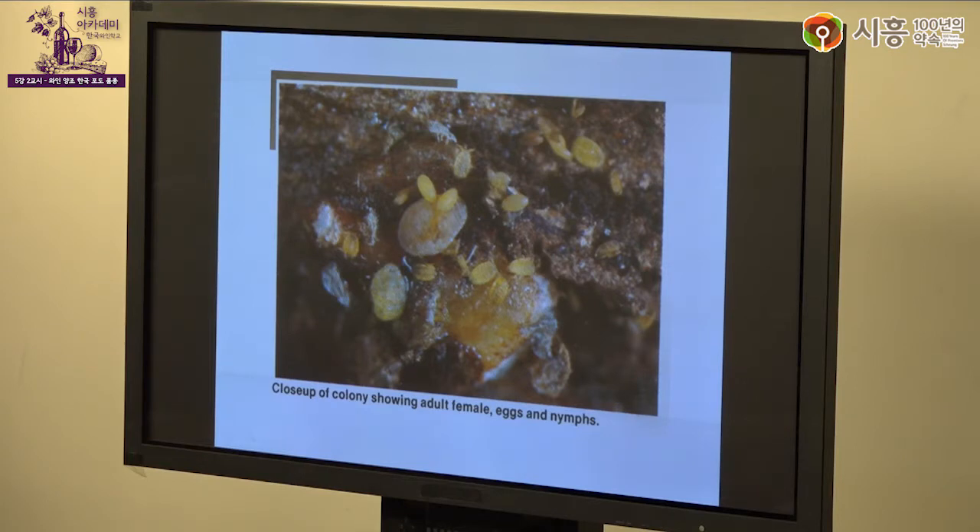역사적으로 필록세라라는 진딧물 비슷한 벌레가 포도나무 뿌리를 갉아먹어 서유럽 포도나무들이 거의 전멸하는 사건이 있었습니다. 당시에는 땅속 원인을 몰라 대응이 늦었고, 결국 서유럽 포도나무가 괴멸되었습니다. 지금 서유럽에 있는 포도나무들은 신세계(칠레 등)의 뿌리에 유럽 품종을 접붙여 새롭게 만든 것들입니다.